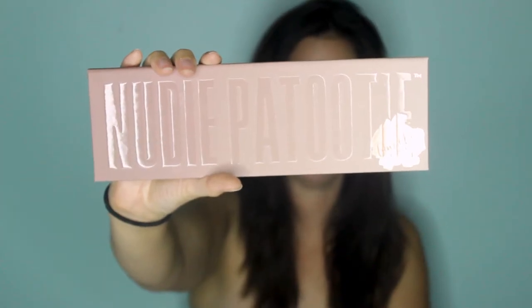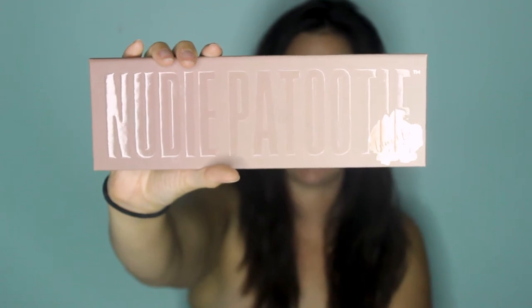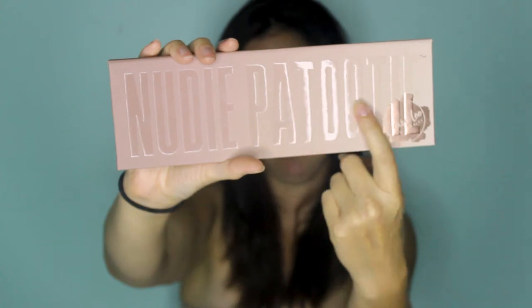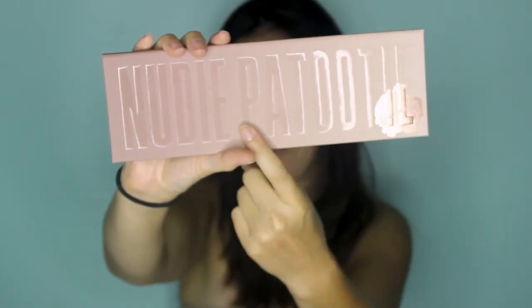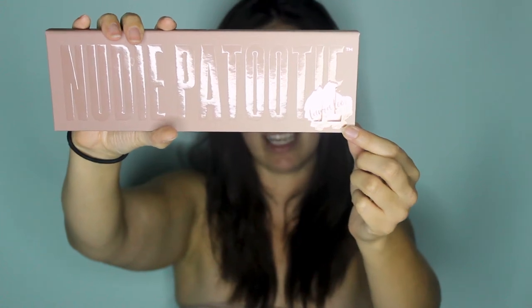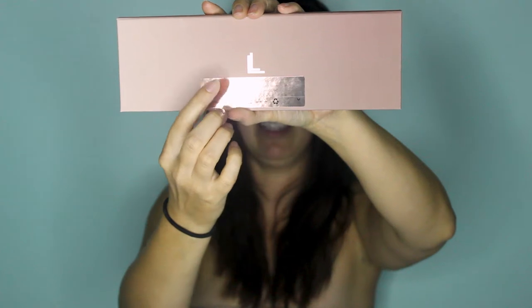As you can see, it says Nudie Patootie on it and the letters are raised — makes this sound, get a little ASMR in here. In this corner right here it has the Laura Lee Los Angeles logo, and then on the back it has a little Laura Lee LL, her social media stuff and information down here.